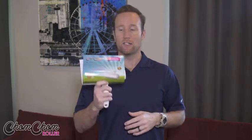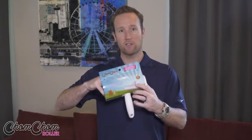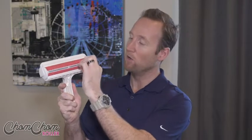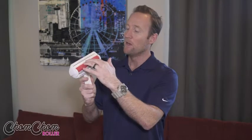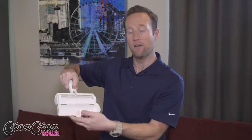So when you get the product, it's going to come in a package like this. You're going to take it out of the package to start out with. Then you have a device here that has a roller on it, and it only goes halfway — it doesn't roll all the way around. A lot of times people might think it's supposed to roll all the way around, but it doesn't. Because what happens is when you go back and forth like this, it creates a static electricity, and then it puts the hair into this compartment here. This is where you clean it all out.